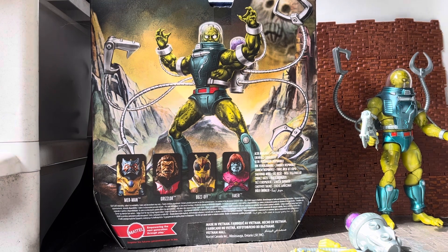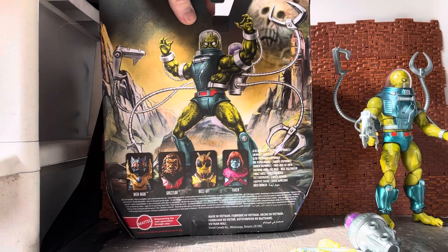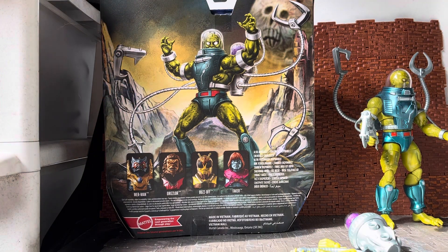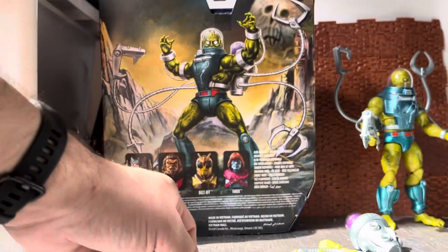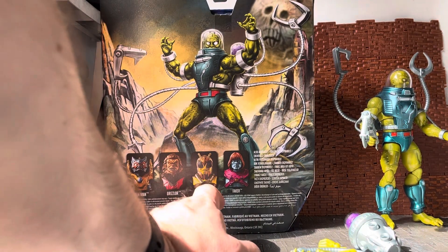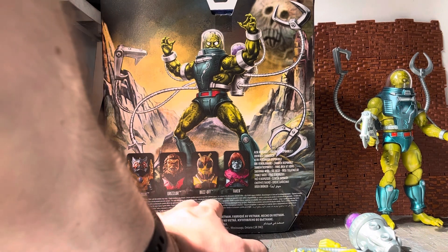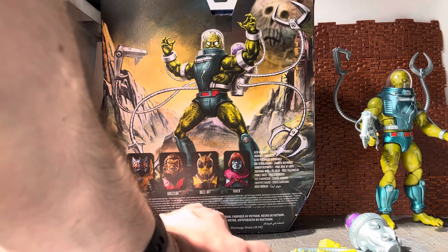It basically takes place a thousand years after the events of the 80s cartoon, where both He-Man and Skeletor get sent into the far future and continue their battle. Skeletor becomes allies with Flog, who is the leader of the space mutants, and Slush Head is one of his henchmen — he technically works for Flog more than he works for Skeletor.